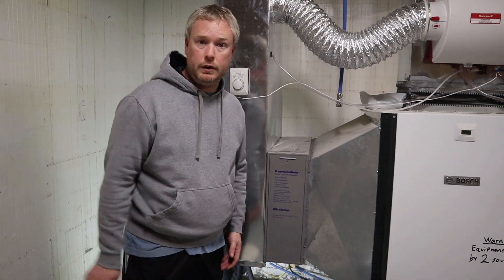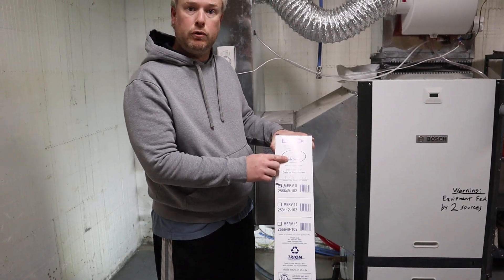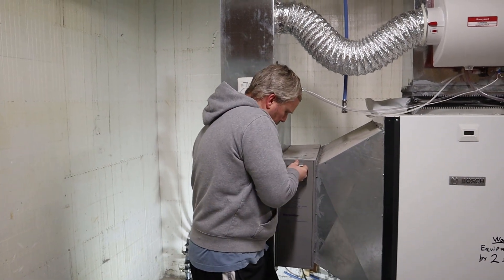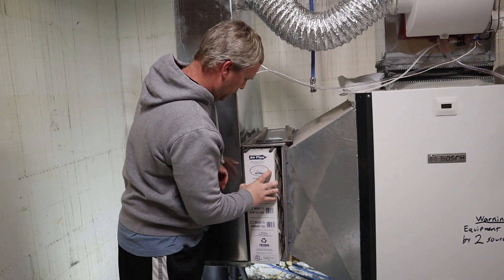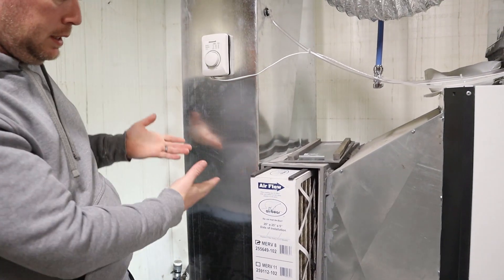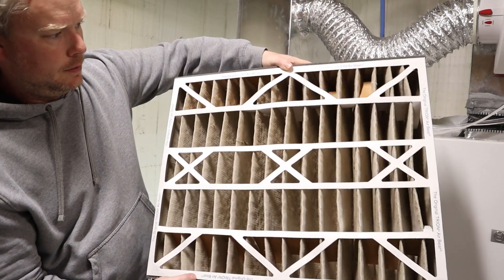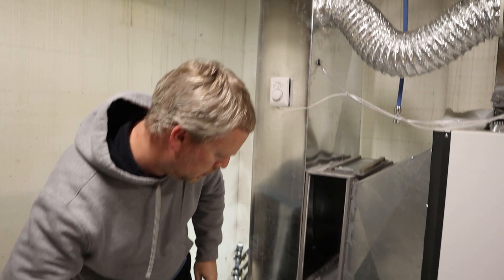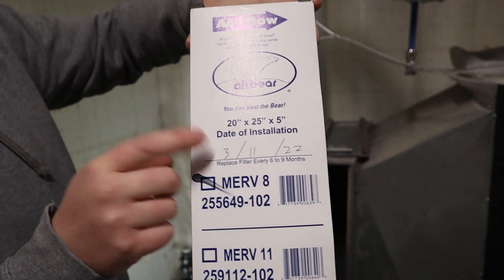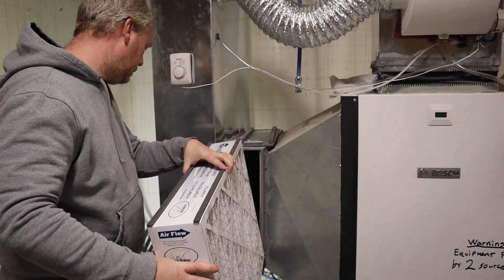The first thing you want to do is your air filter — make sure that you change that at regular intervals. I have an Air Bear filter here, it's a real high performance filter and it's supposed to last six to nine months before you have to change it. Pull out the old one, and you can notice how nasty it is — definitely needs to be changed. Here's the nice clean new one. Make sure you get it in the right direction based on the airflow indicator, and write down the date of installation because you will not remember when you last did it.